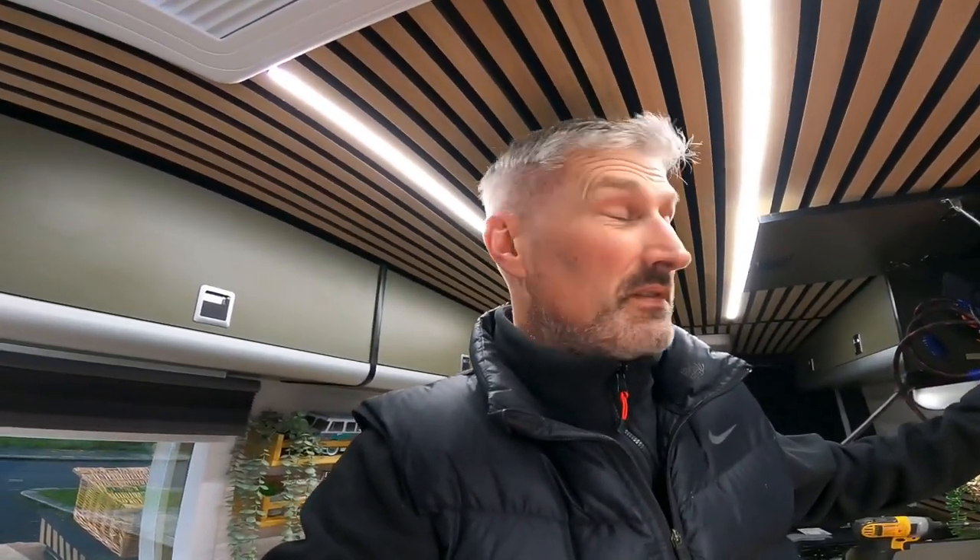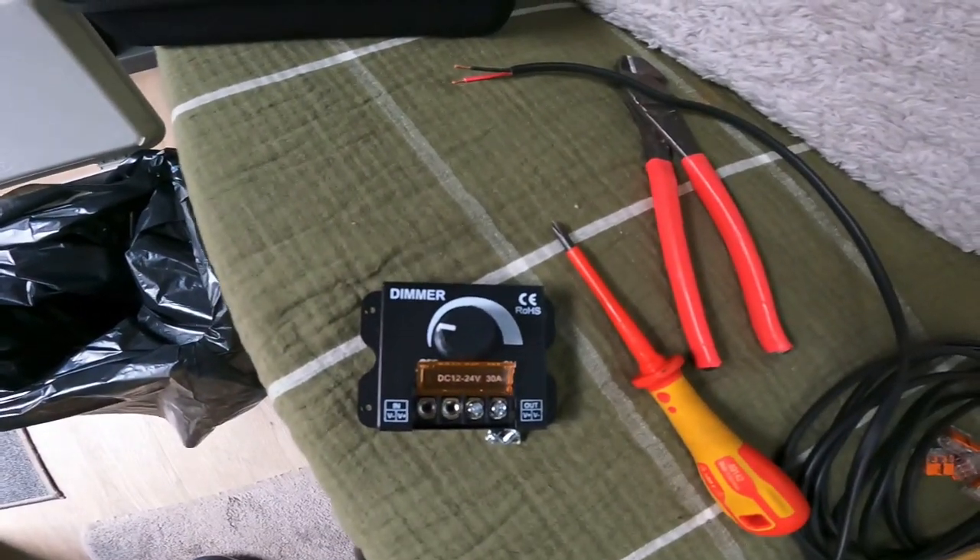Been out in the van a few times now and sometimes the cab lights up there, which are very bright — but sometimes they're a bit too bright. So I decided I'm going to put a little dimmer switch on them, which is that little thing there. It's just a cheapo, I think it was three quid. I'll give it a go; if it's rubbish I'll just take it back out. Right, let's get at it.